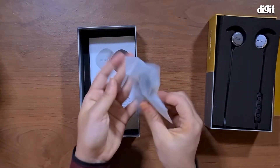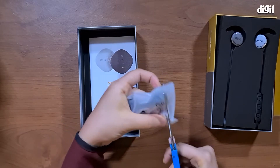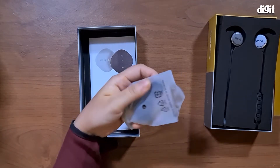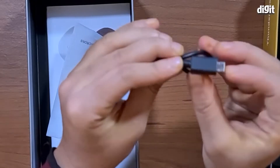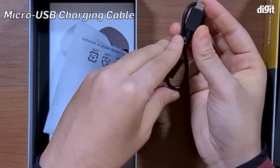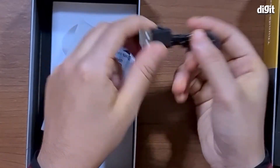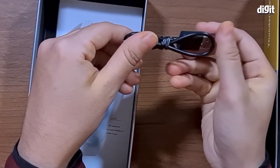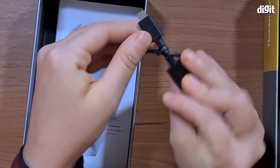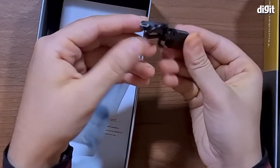In here we have a little plastic pouch. Here you have the charging cable, which is a micro USB charging cable unfortunately, and it has a Type-A on the other end so you can connect it to an adapter or even your PC or laptop. It's quite a short charging cable, so keep that in mind when you're looking for a place to charge this.